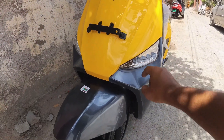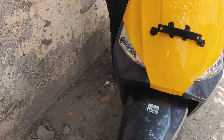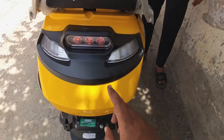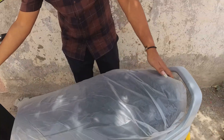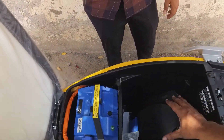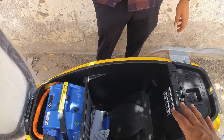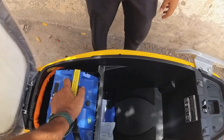The left and right indicator with orange tone is visible from the back side, along with the LED light. Here is the boot space — we have 25 litres of boot space. There is a full helmet that fits inside.